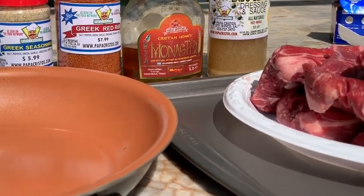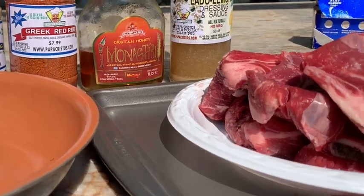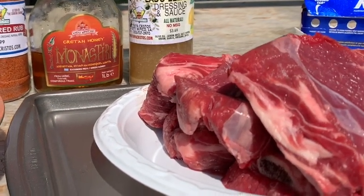Baby back ribs are not traditional in Greece. We have our Greek seasoning, our red rub, we have some Greek honey, and we have the magic elixir — the laudo limono.